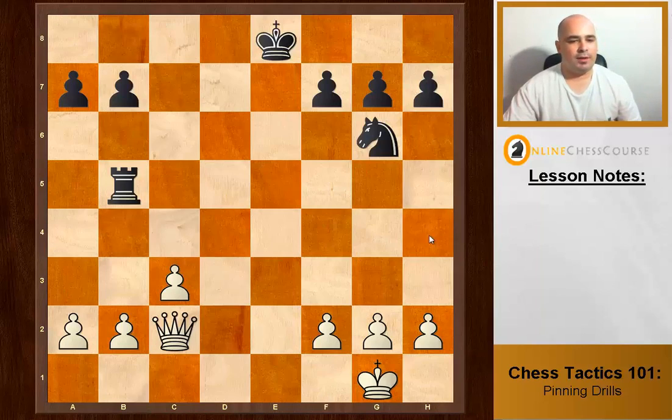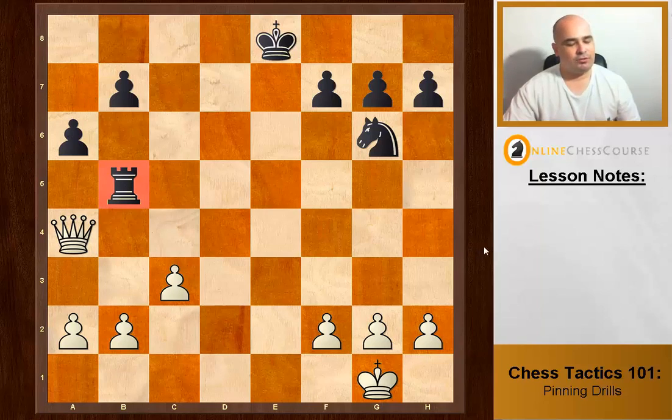White to move. The knight is defended so we can't pin that, but Queen a4 pins the rook. He plays a6 defending his rook — what do we do? If we take it we lose our queen. Method number two: attack with a less valuable piece, and we get their rook.